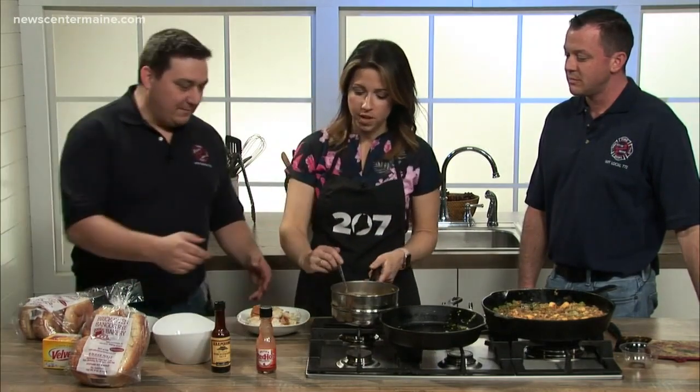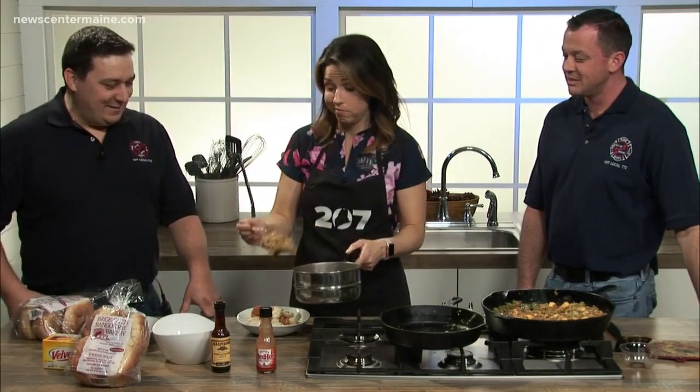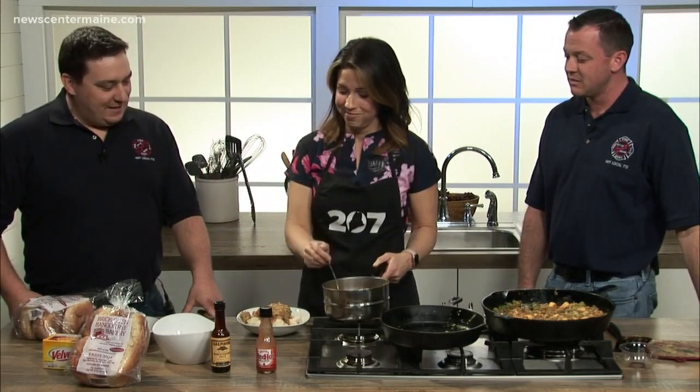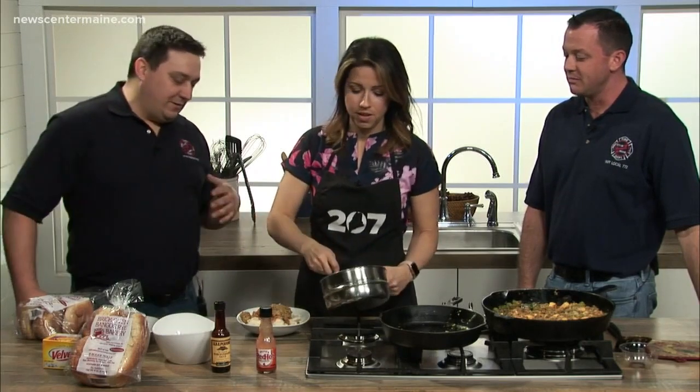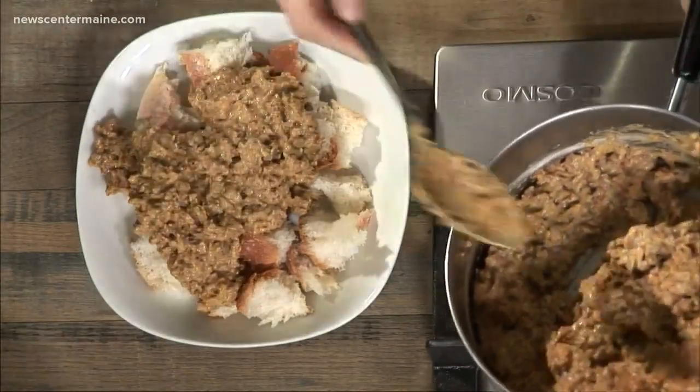Just scoop it on top. Take a nice healthy scoop. Well, probably less is more with this one, but if this was my plate I'd do a little more. That looks like a perfect ratio — you don't want to overdo it. Pace yourself. Get a big glass of water because you're going to need it.